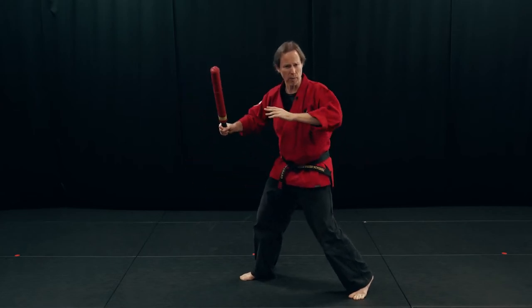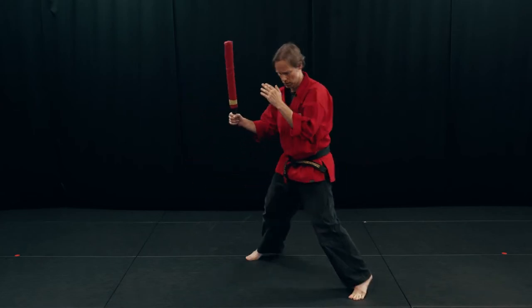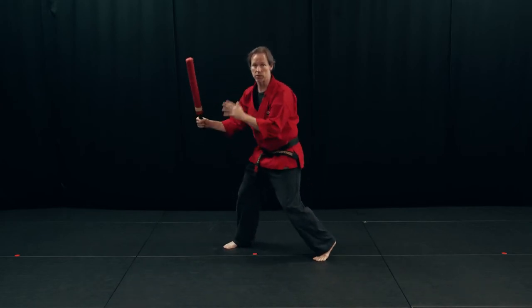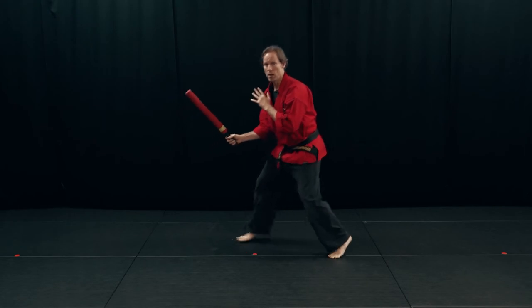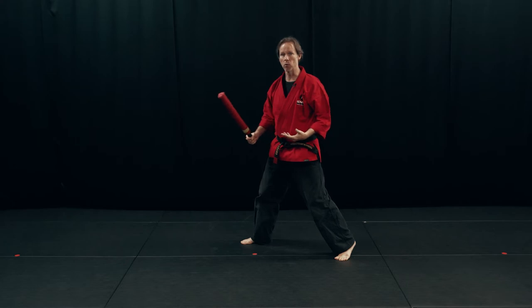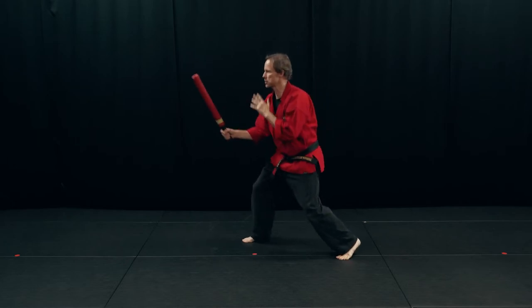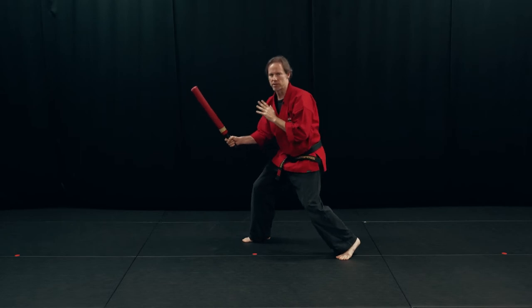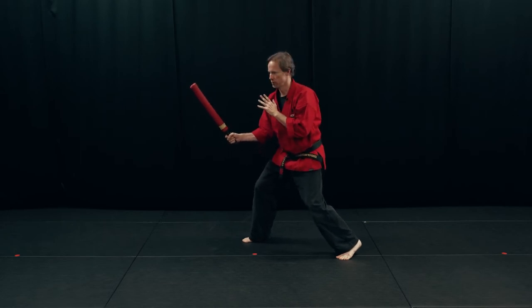My knees are going to stay bent. I want to be real compact, so my elbows are down. My back heel is up, knees are always bent. So I'm nice and springy, I'm moving. I'm always keeping the weight in the balls of my feet, I always want to stay alive. Even if I'm not moving around very much, I want to have a little bit of aliveness here — I'm not just a statue.